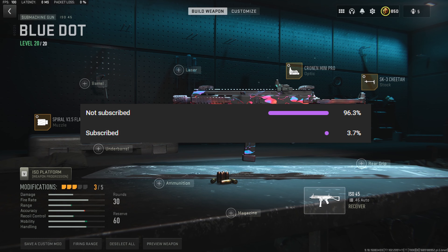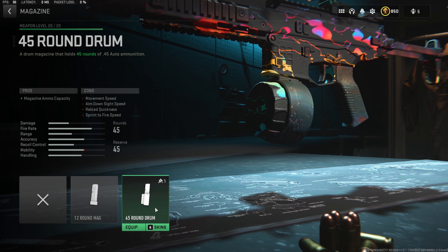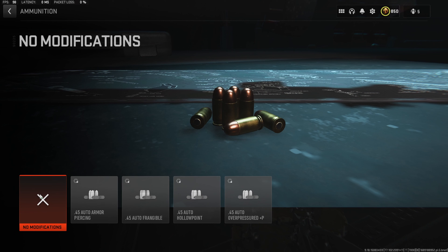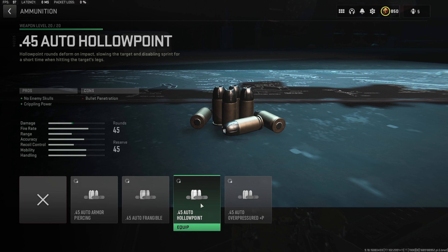Jumping straight into the first attachment for the nerfed ISO 45 build, we want to throw on the Spiral Flash Hider Muzzle. This will give us a huge buff to recoil control while only taking away a slight portion of aim down sight speed, making it the perfect attachment for SMG builds. For the Spiral Tuning, go to minus .27 towards aim down sight speed and max out the gun kick control, giving this build the perfect balance between recoil control and aim down sight speed.